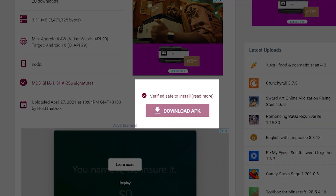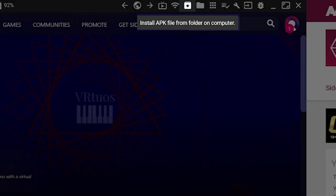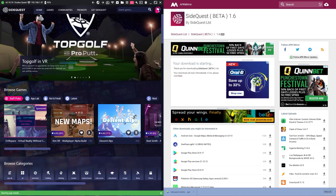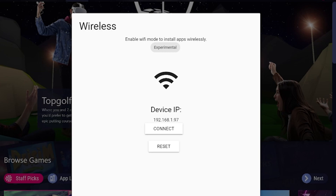First, get the SideQuest APK onto your Quest using SideQuest on PC. There's a link below for a safe download in the description. Then make sure your Quest is connected to your PC and connect your Quest wirelessly to SideQuest on PC, just as I'm doing on screen.